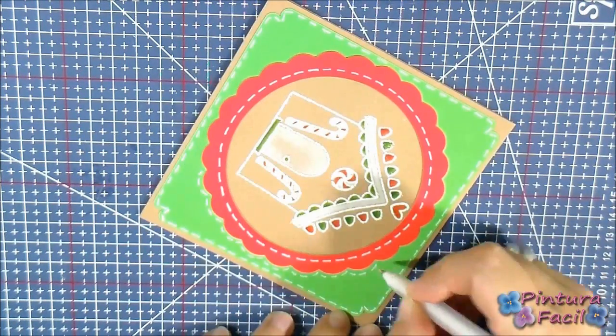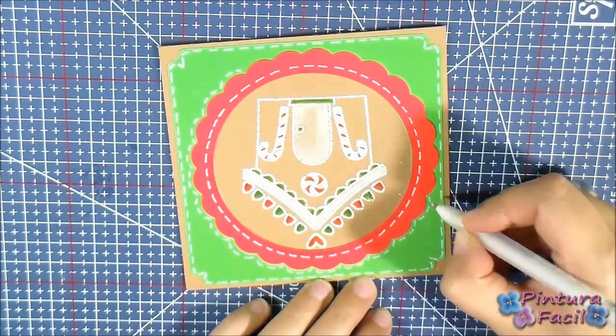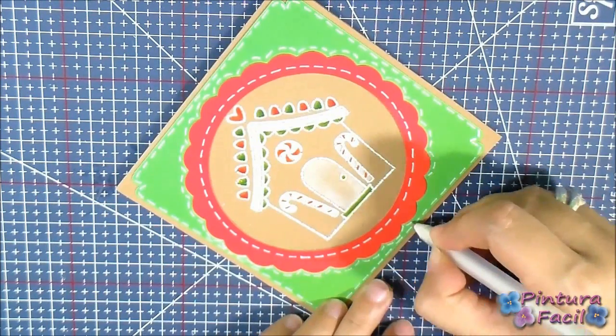If you like this card, subscribe to my channel — I show every week lovely and new projects.